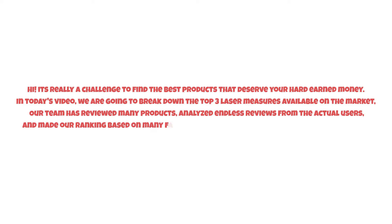It's really a challenge to find the best products that deserve your hard-earned money. In today's video we are going to break down the top three laser measures available on the market. Our team has reviewed many products, analyzed endless reviews from actual users, and made our ranking based on many factors such as price, quality, durability, performance, and the manufacturer's reputation.